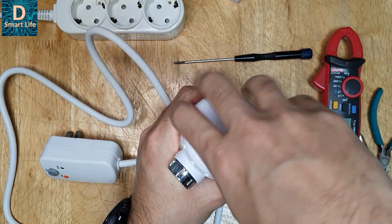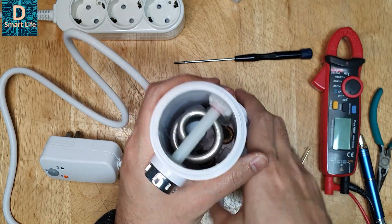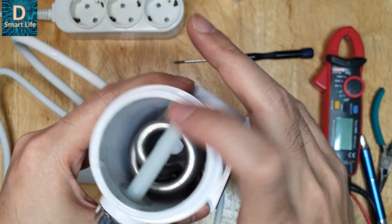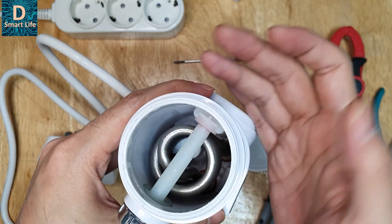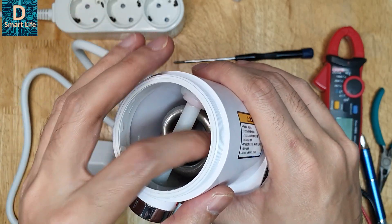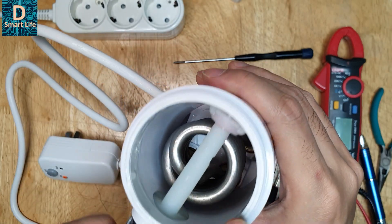Now let's tear down the device. Once this part comes off, you can see the heating element. This is a protected heating element, which is good. In some Chinese products the heating element is bare heating coils, but in this case there is insulation over the heating element, which is good.